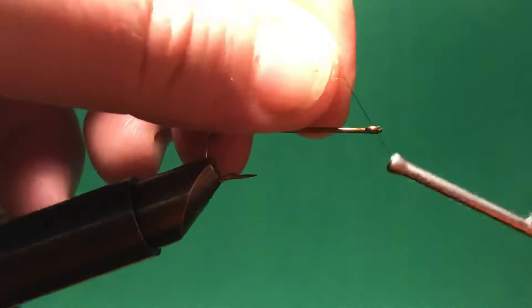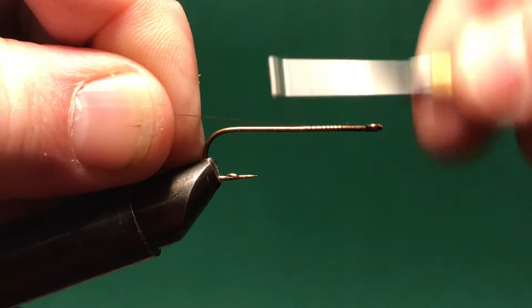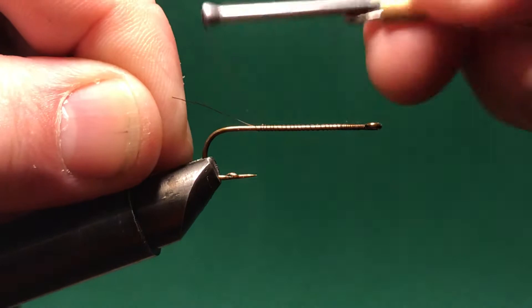Good evening. I'm going to tie a fly tonight and I'm going to show a way that we can use some flash on a Woolly Bugger that some people don't really do. It doesn't make a huge difference, but I think it can.